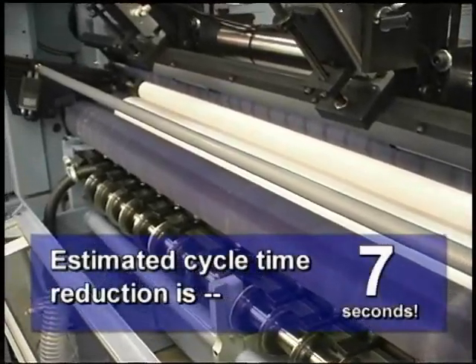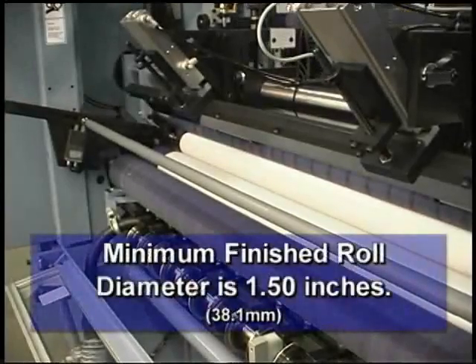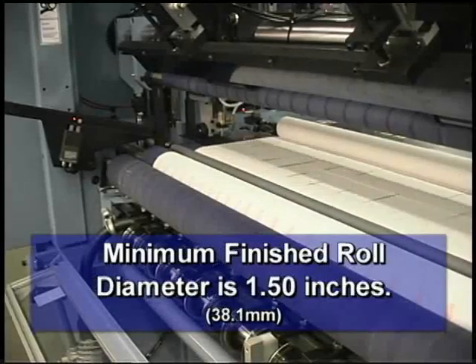Estimated cycle time reduction is 7 seconds. The minimum finished roll diameter that can be wound with this mechanism is 1.5 inches.